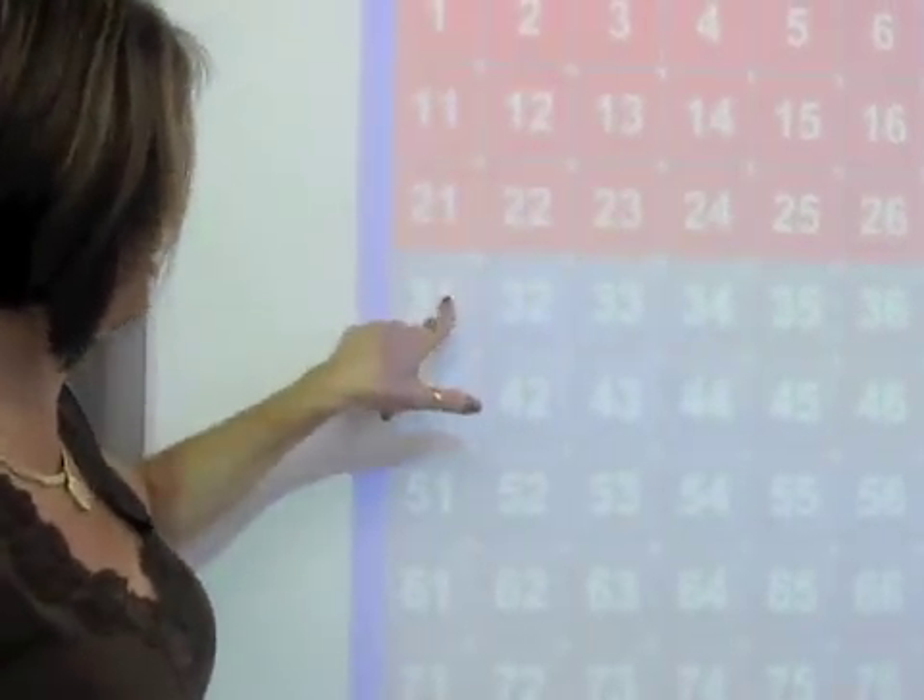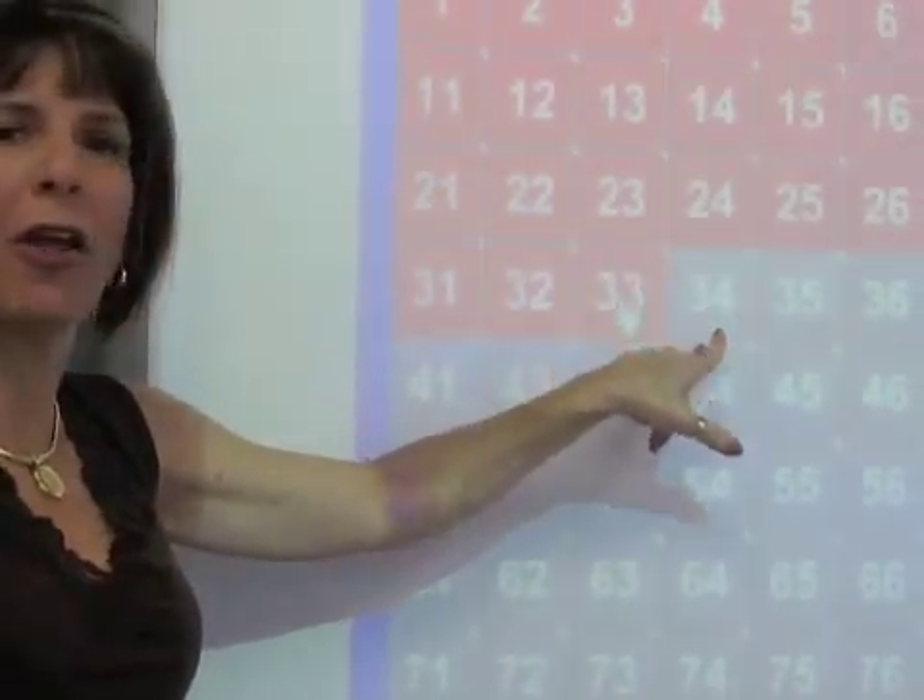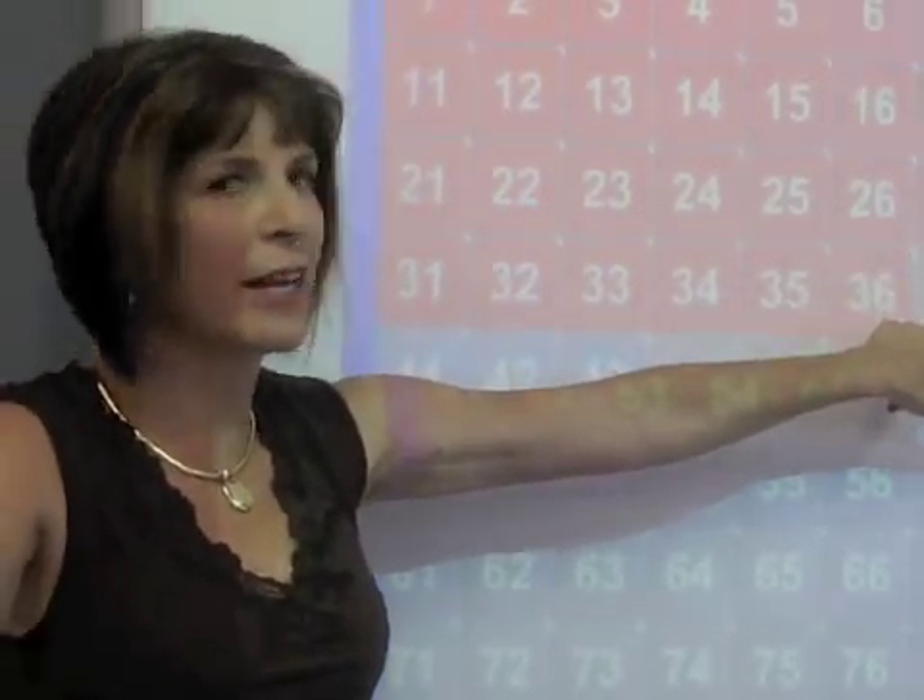31, 32, 33, 34, 35, 36, 37, 38, 39, 40. Shoulder shrugs. 41, 42, 43, 44, 45. You continue the rest of the song all the way to 100.